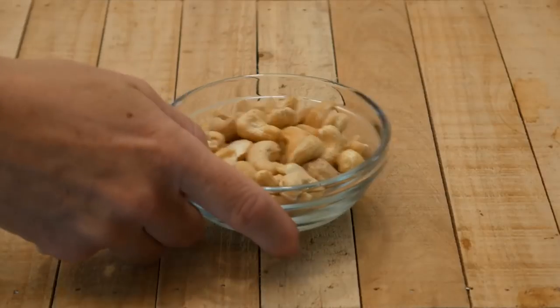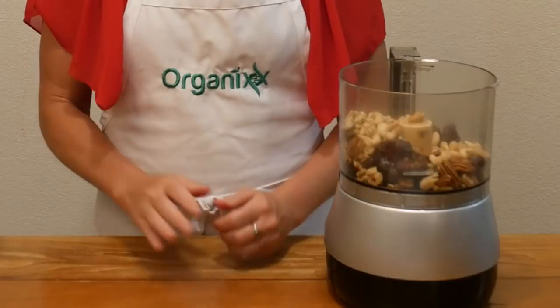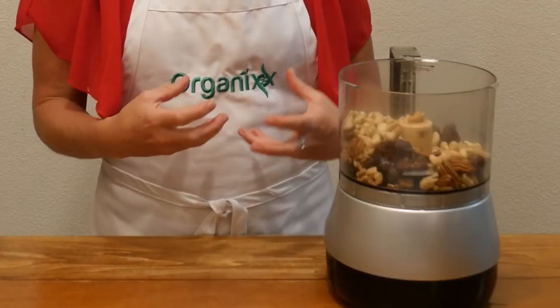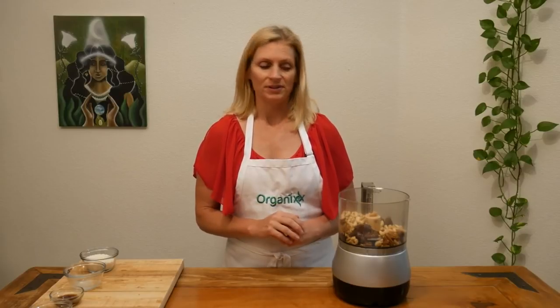Last, add one half cup of raw cashews. As a side note, if you want to make these nuts even more digestible, go ahead and soak them first.